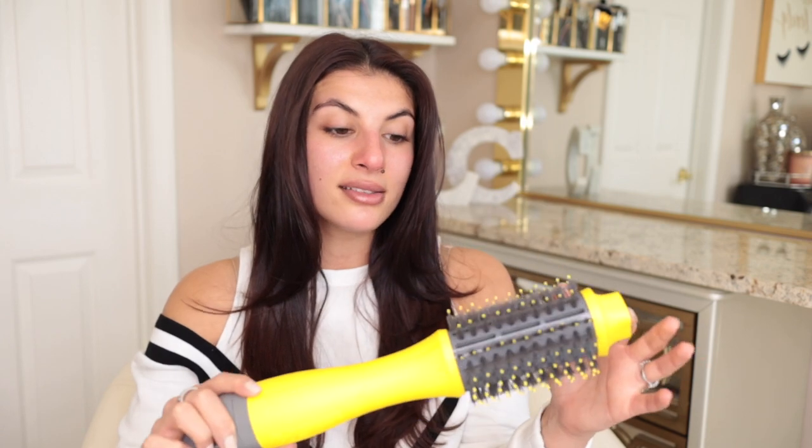I've never used the Dry Bar Double Shot, so this is actually a first impressions video. I'll compare the two by blow drying my hair with each. I've used the Revlon One Step Volumizer for a very long time — if you've missed my review and tutorial on that, I'll link it here. I'm very excited because I've never had something to compare the Revlon to.